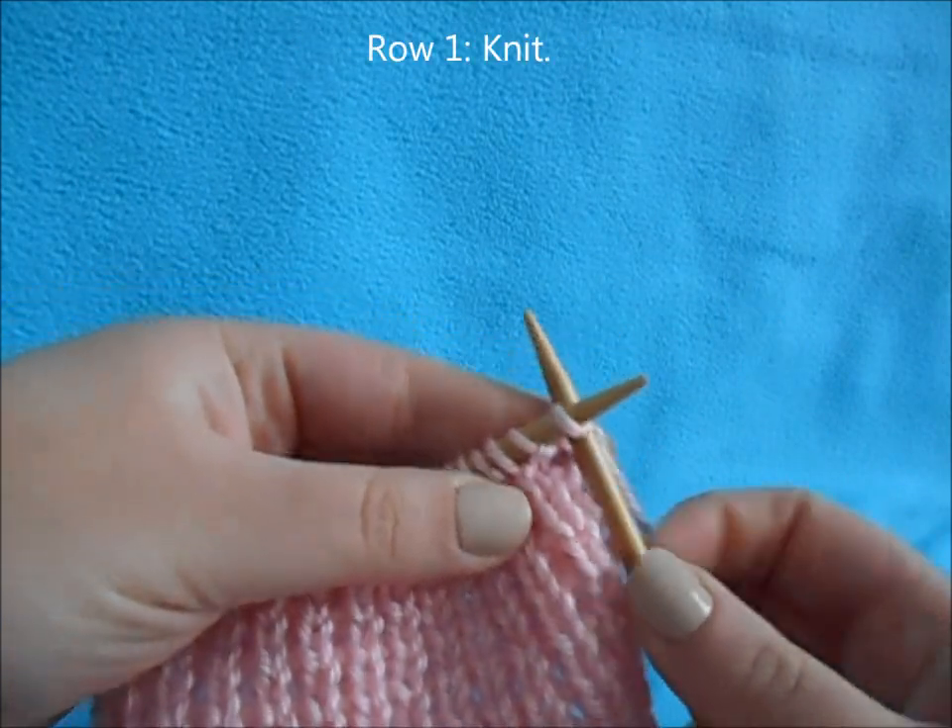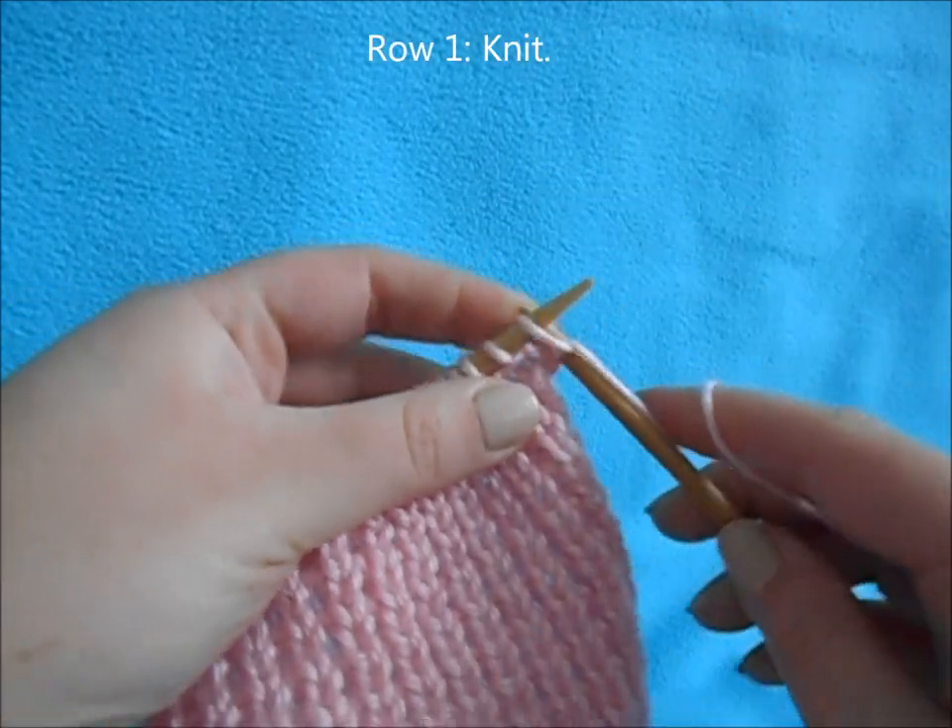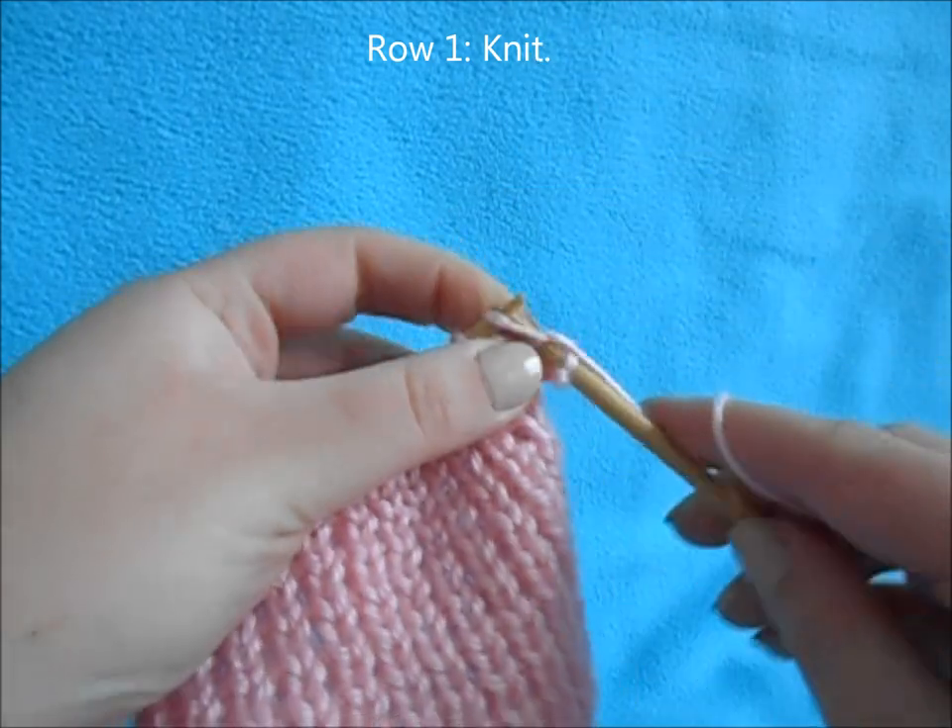For row one, you're just going to knit across the whole row — knit every stitch.